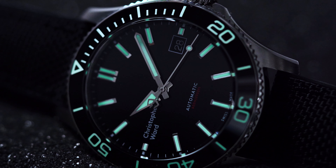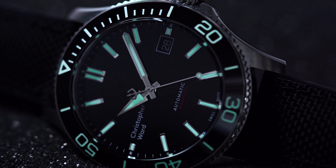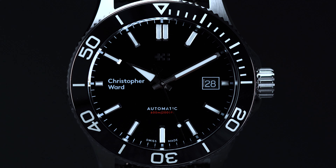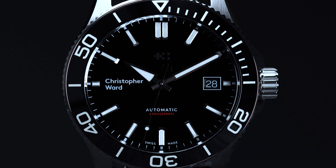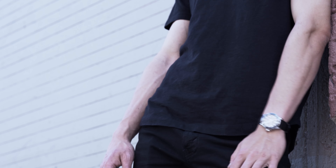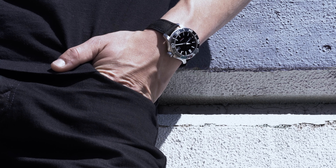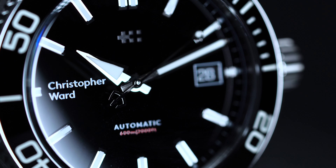Text-wise, the dial on the Trident Pro tends to be somewhat divisive. On the one hand, it's perfectly balanced, as there are details all around the handset. At 12, you'll find the brand's Twin Flags logo ghosted in black. At 3, there's a color-matched date window. At 6, the Trident Pro sports its automatic status and depth rating in both meters and feet. Finally, at 9, you'll find the Christopher Ward logo printed in white. Admittedly, the placement and dial branding aren't for everyone. Because the Twin Flags logo is so subtle, the layout can look a little off when it fades into the dial. Moreover, some enthusiasts feel that the Christopher Ward logo would be better suited at 12 rather than at 9. In any case, your mileage may vary — we enjoy the dial design, but only you can determine if it fits with your particular preferences.